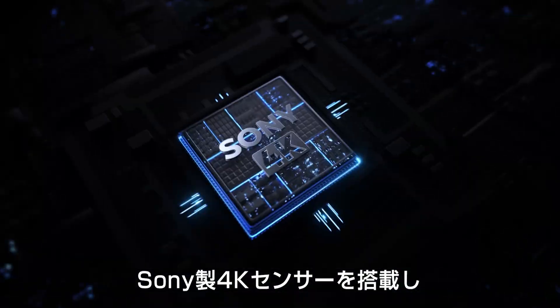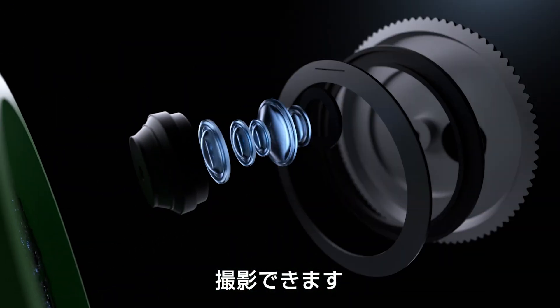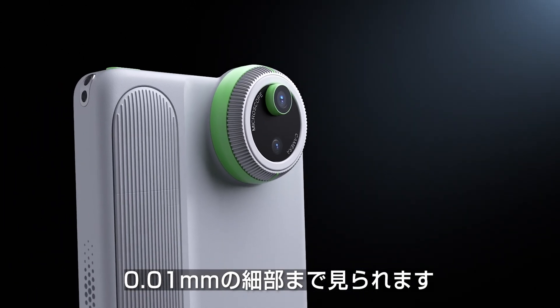Powered by a Sony 4K sensor, it shoots 4K video and 12MP photos. And with 400X optical zoom, you can see things as small as 0.01mm.